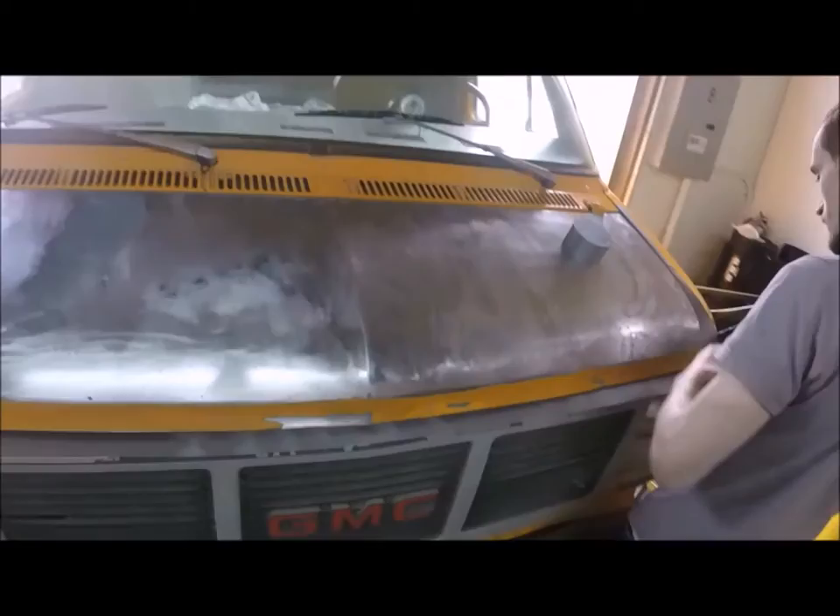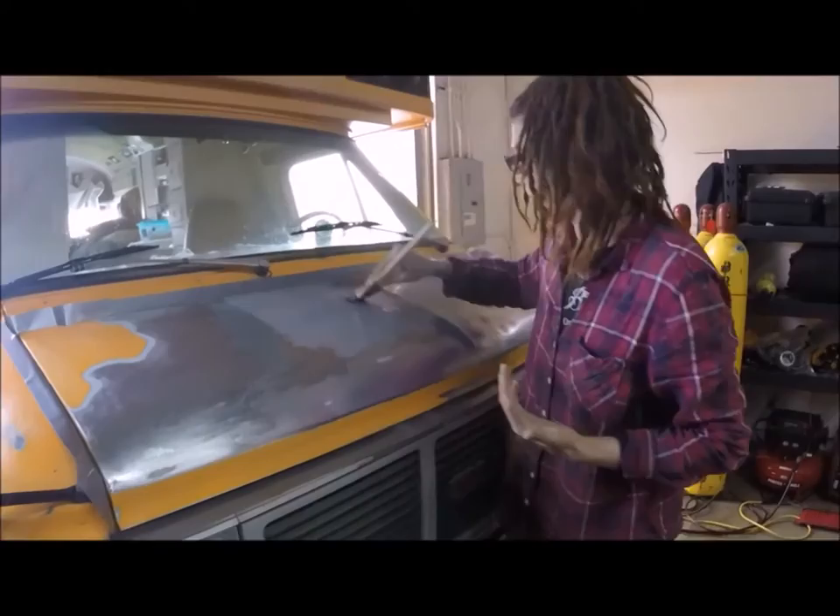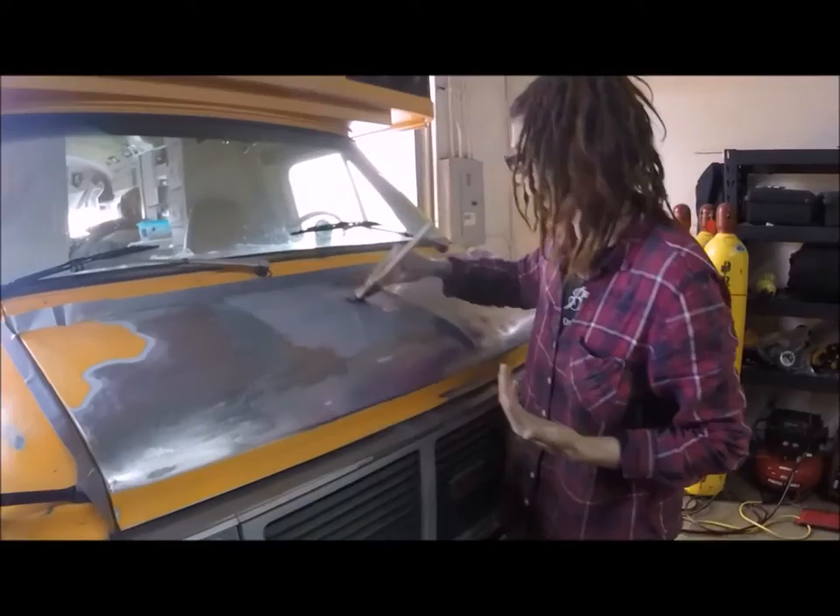We used a polyester brush to apply the first coat of primer, and Justin went over it with a high-density foam roller. This is Valspar's tractor and implement primer, to go with the tractor and implement paint. It's oil-based and it's supposed to take a really long time to dry.